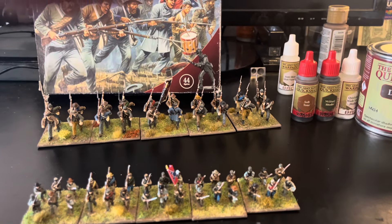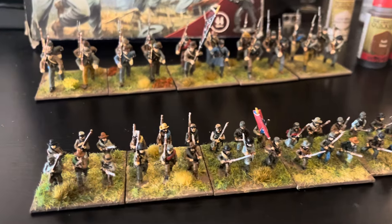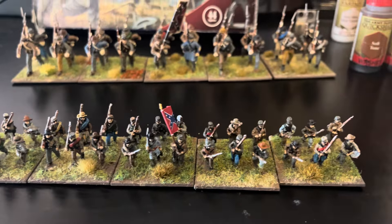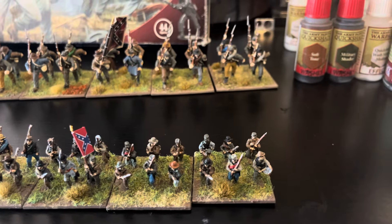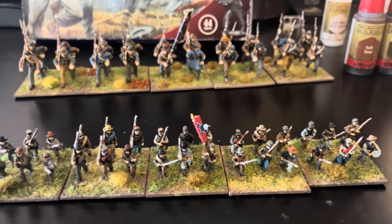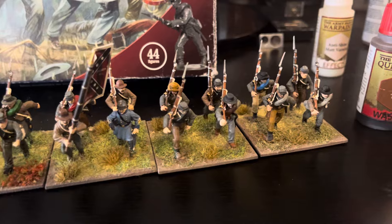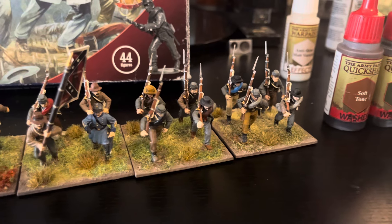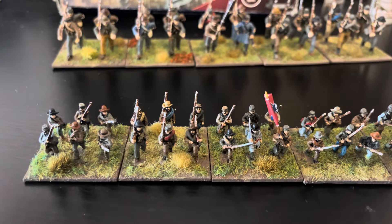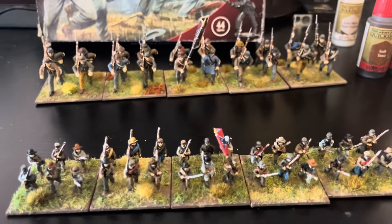About two weeks ago I decided to go back to the 28 millimeter and try to finish the box. These are lovely figures. The issue I had with them is they don't have bayonets, which was a little disappointing. Whenever I see American Civil War pictures the soldiers are marching with bayonets, so these don't have that, and they took me a really long time to paint.